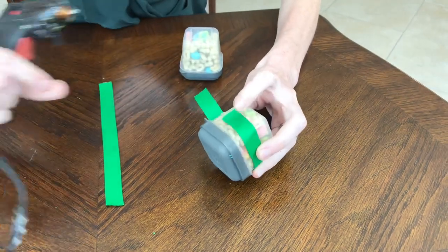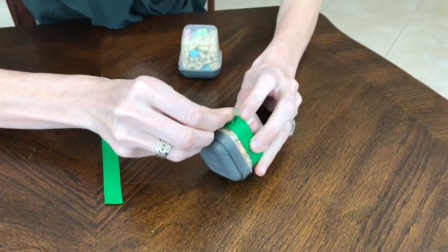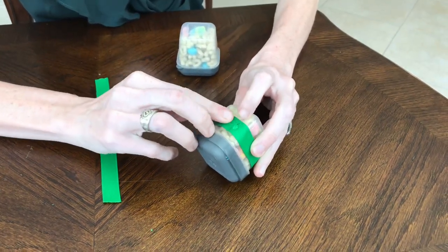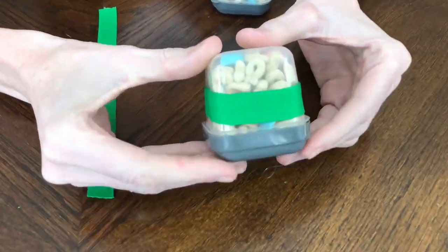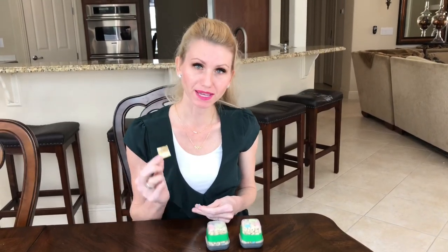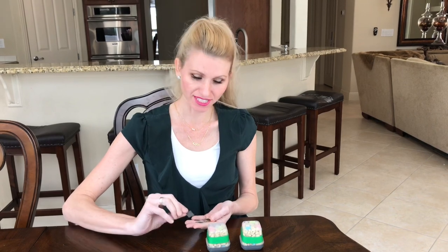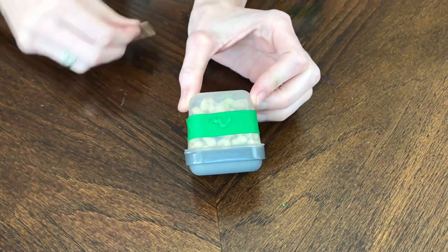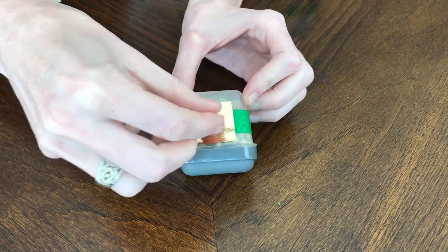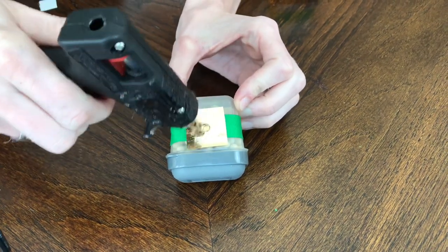If you're worried about little ones handling the hot glue gun without adult supervision, you could use double-sided tape instead. Add an extra dab of glue to secure the ribbon together. I cut out square shapes to make the buckle — two gold squares and two smaller black-and-gray striped ones. Simply hot glue the large gold square to the ribbon, then glue the smaller black square on top.